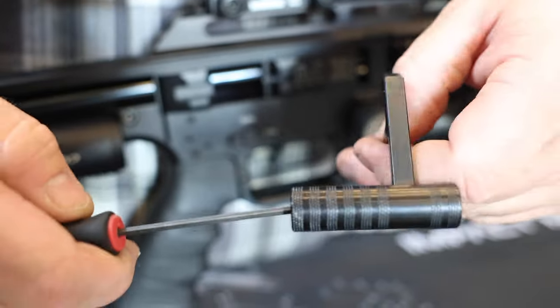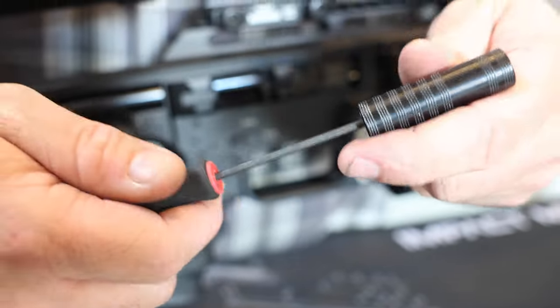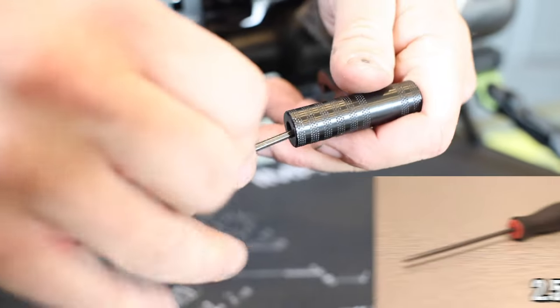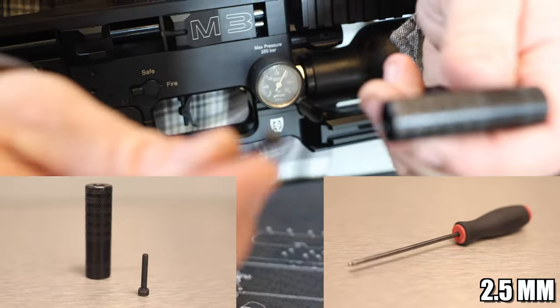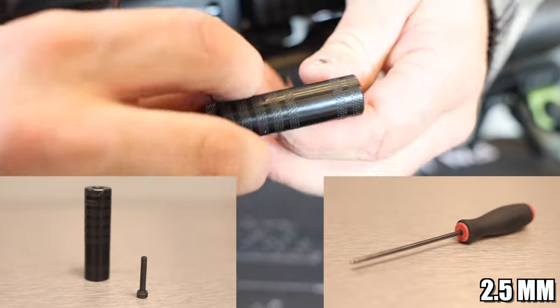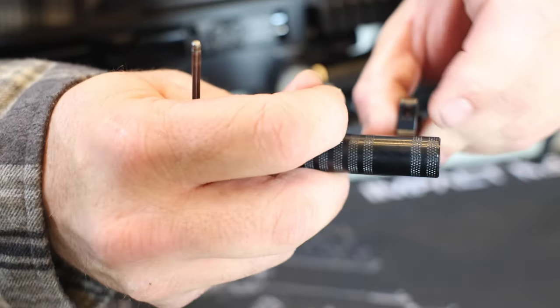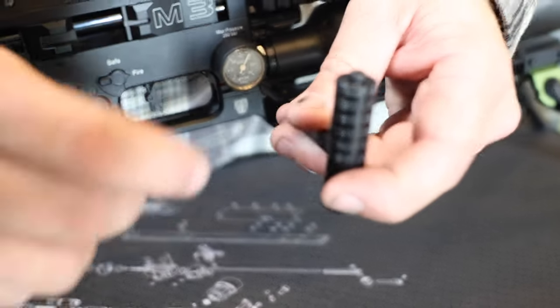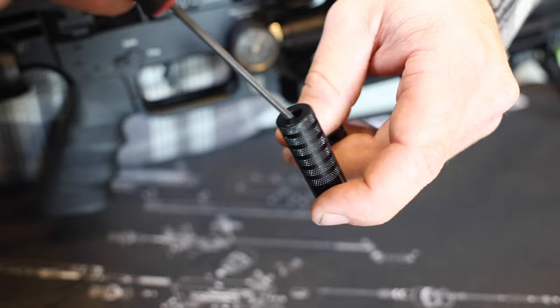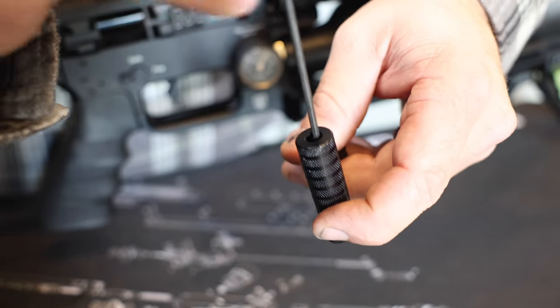Now your gun is ready to be swapped. We're going to start by swapping the cocking handle — remove the screw from the inside using the 2.5 millimeter. That screw will come out of the center. We're going to flip that over, drop this into the center, and use your 2.5 Allen key to tighten it back down.